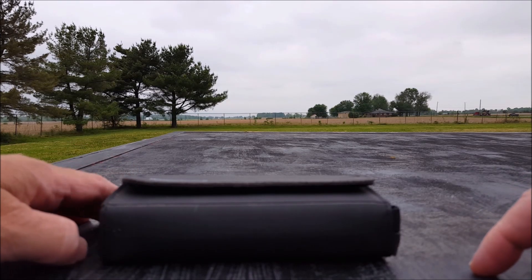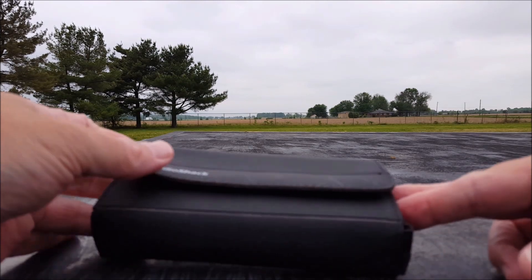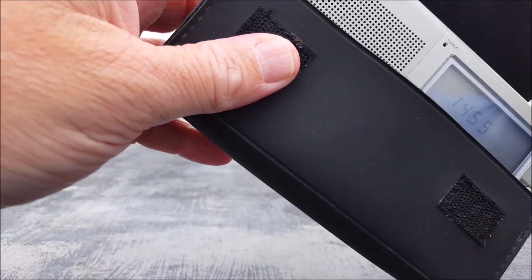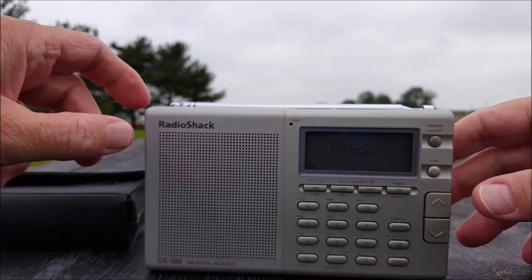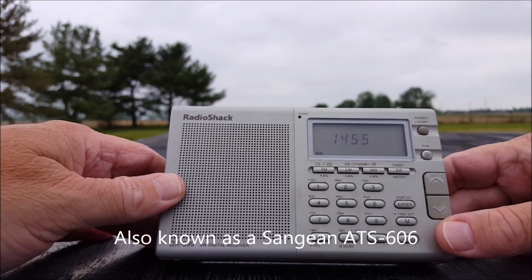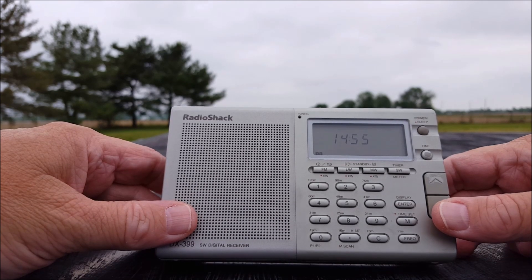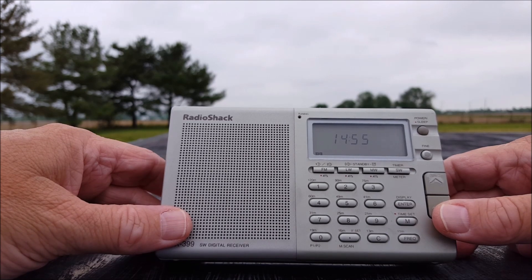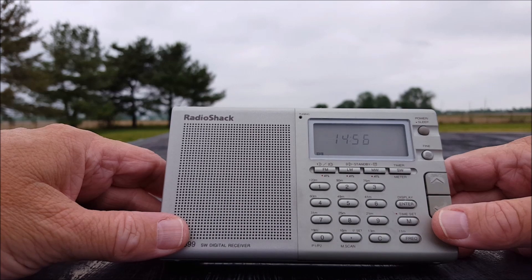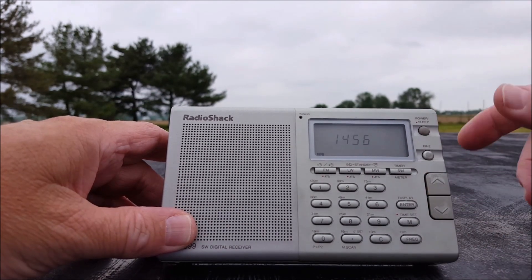Hi everybody, welcome to another episode of Two Hands in a Radio. Hopefully we can squeeze this one in before the rain starts — it started to sprinkle and stopped today. We're going to look at a Radio Shack DX 399 in their fantastically faux leather case. Cool little radio — not a lot of information about this one. Pretty sure it was made for Radio Shack by Sanjean. Radio Museum has it listed around 1990 or 1995, though I'm not sure of their numbering convention.